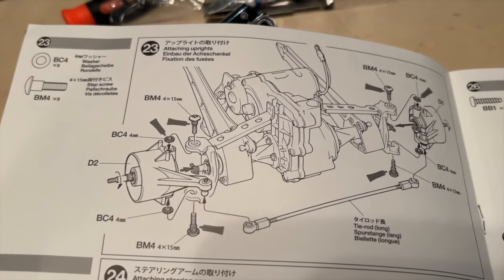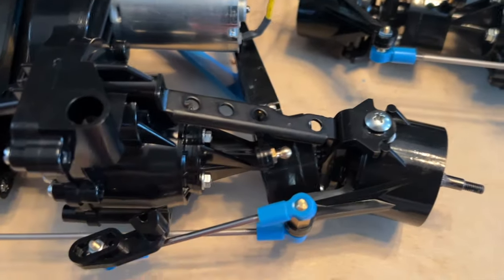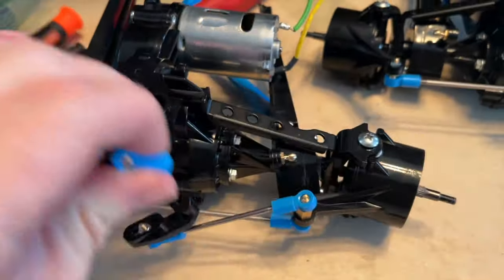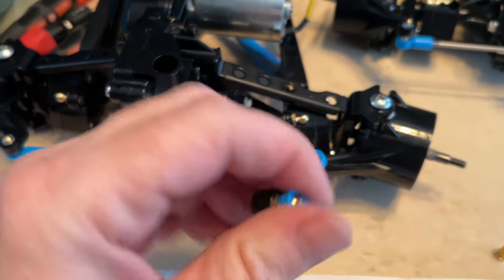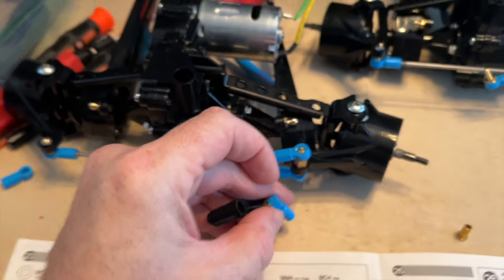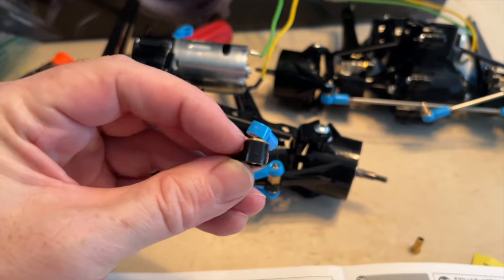Put this together here. One more thing that we have discovered: since this instruction book doesn't really tell you how things go together — just where they go — we went and put everything together like the book says, and then we had to take a lot of these balls off to put them in. I have a little wrench or something that can fit in there and it doesn't mar this up.